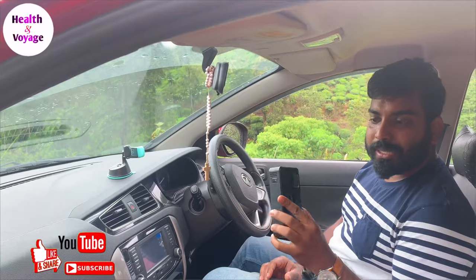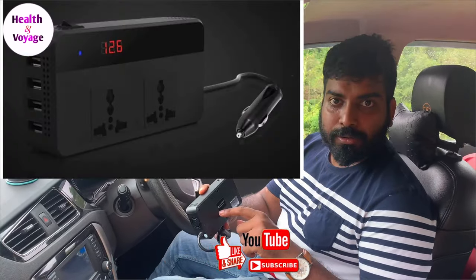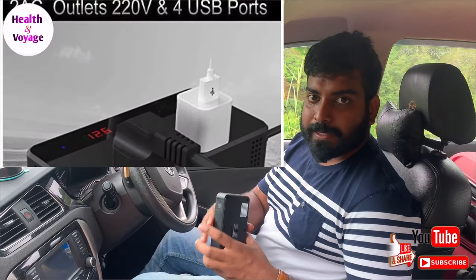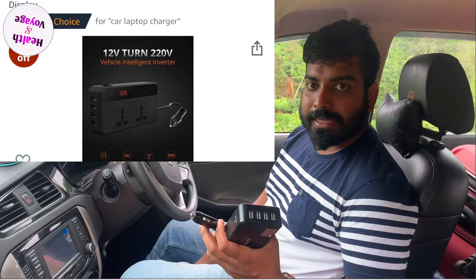This is the product. The name is Vanro Car Inverter. I am going to find it on Amazon. I will give you a link in the description — please check it out.